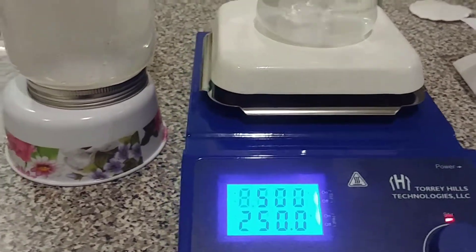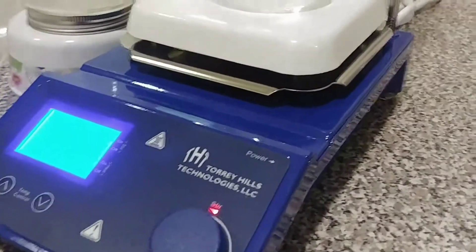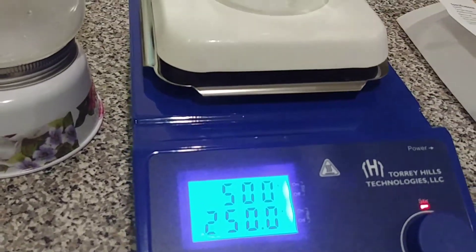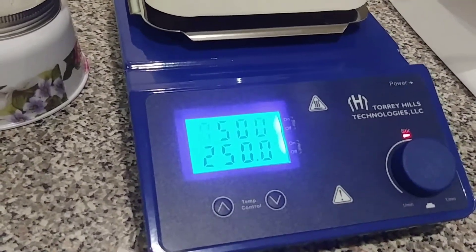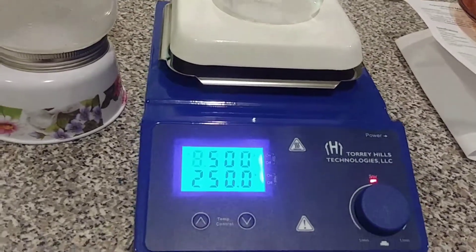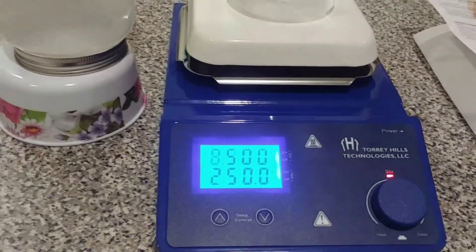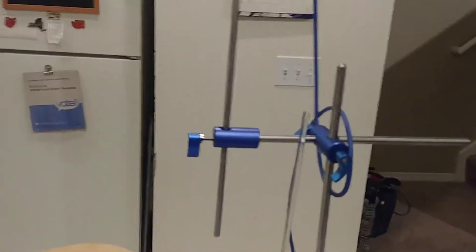I'm pretty happy with it — it's a fairly decent quality one. Out of all the chemistry equipment I've been getting lately, I wanted a good quality hot plate. This is definitely the largest investment I've made so far. Time will tell how well it holds up, but I'm pretty sure it'll be good — it comes with a two-year warranty.